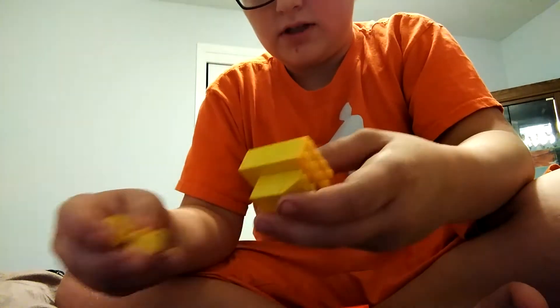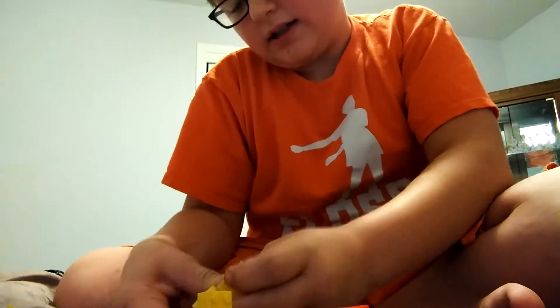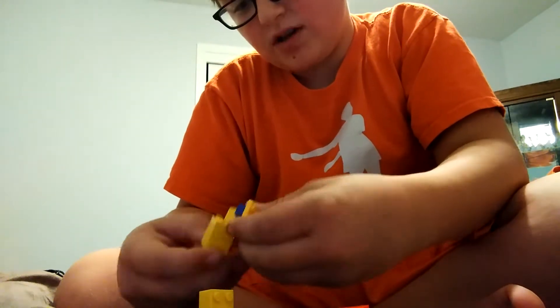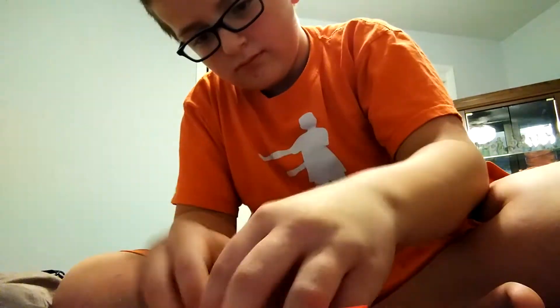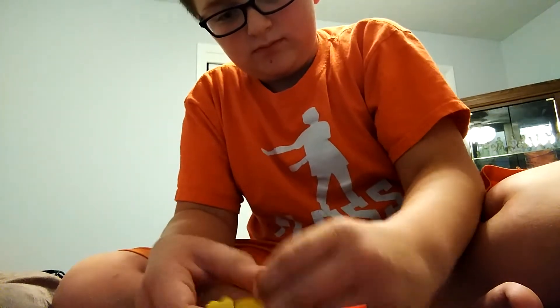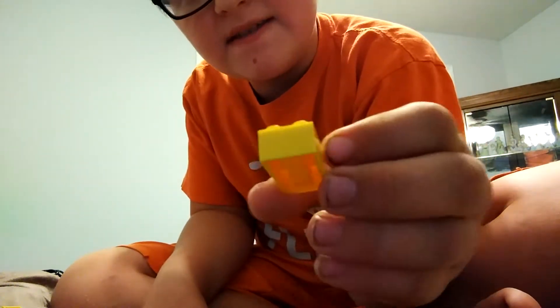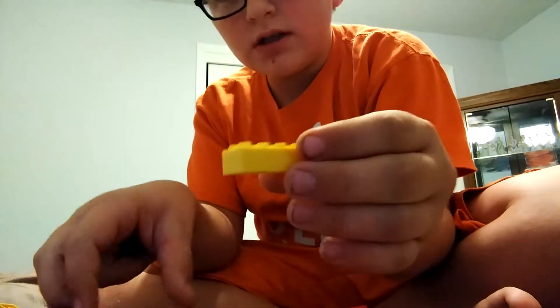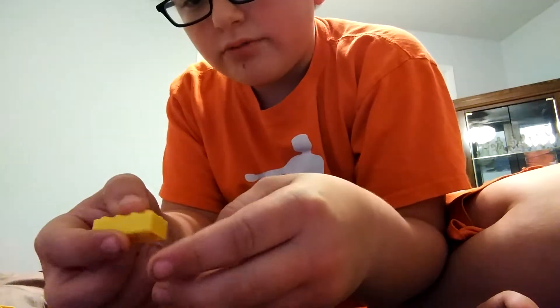So then, all you need — I'll just quickly accidentally take this thing apart. Okay, so the first piece you need is this piece, and then you also need this one to put on top.